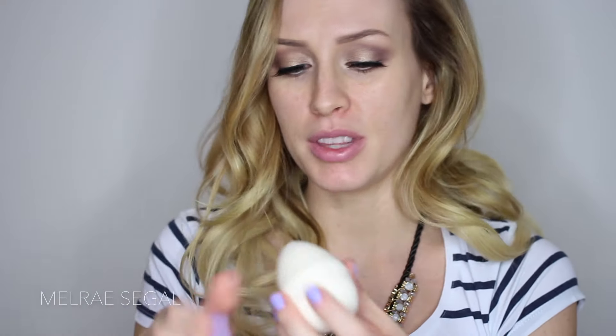Hey guys, welcome back to my channel. I feel like my side part is super intense today, like unnecessarily too much. But anyway, today we're going to be doing an all-drugstore product foundation routine. So everything, but the brushes, to an extent, are going to be drugstore. So first things first, I have to tell you about this sponge.